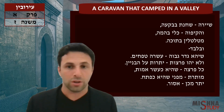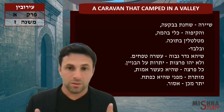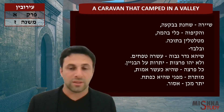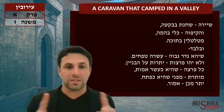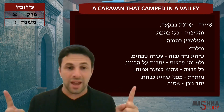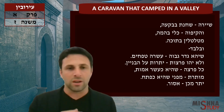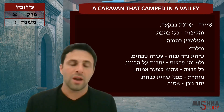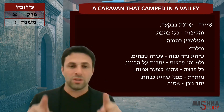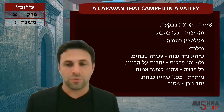Kol pirtsa shehi ke'eser amot — if you have an opening that's more than 10 amot wide: Mu'teret mipene shehi ke'petach. Yater mikken asur. If you have an opening that's 10 amot wide, that's okay — that's the max. More than 10 amot wide, it annuls the whole thing. That's already considered a gap, a break in the eruv, and you cannot use it unless it's a surat petach — unless you turn it into a doorway, which would be okay even if it's more than 10 amot.